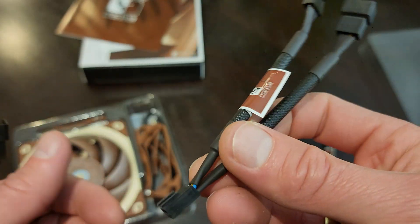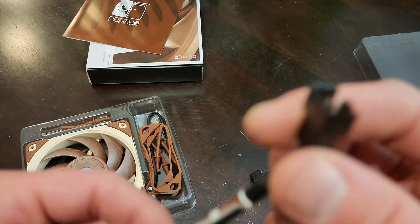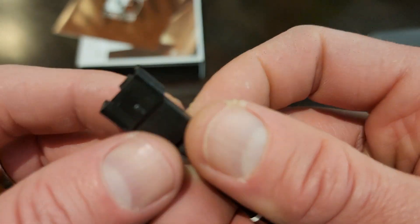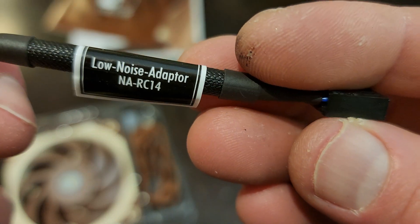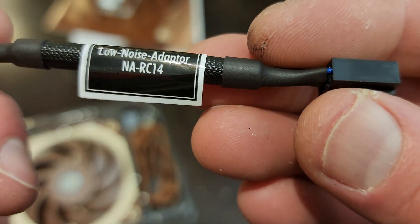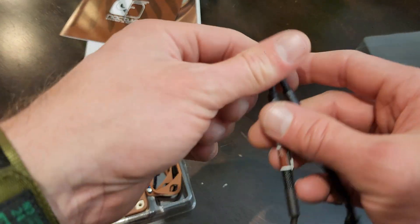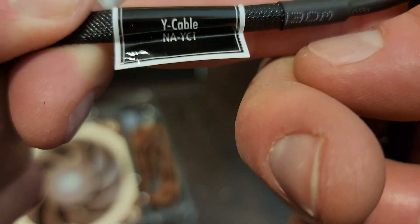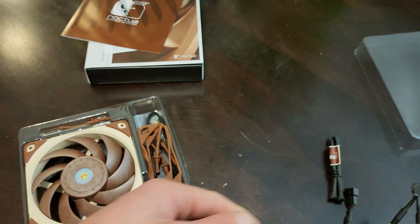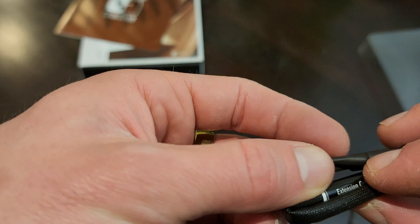It's like a splitter one — from one into two. Another one which has got more cables. Low noise adapter. And then a wire cable. Extension cable.